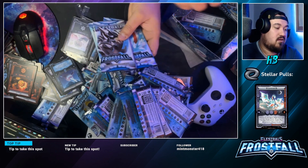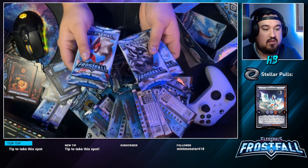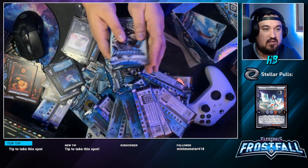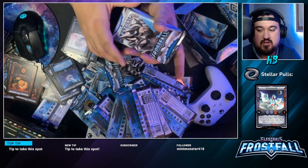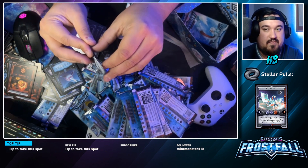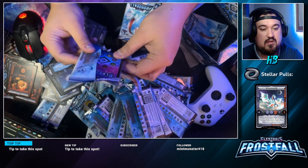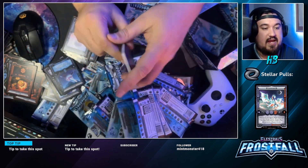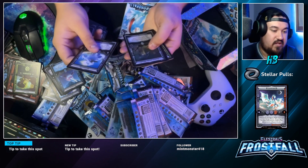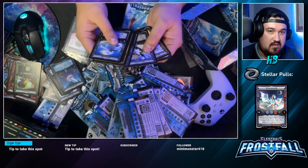We do have a pack here — saving the dragon pack. Going once, going twice — and we're doing the bull pack. This is an air pack — Travis, an I-Woolly, and a lot of air cards. Interesting.